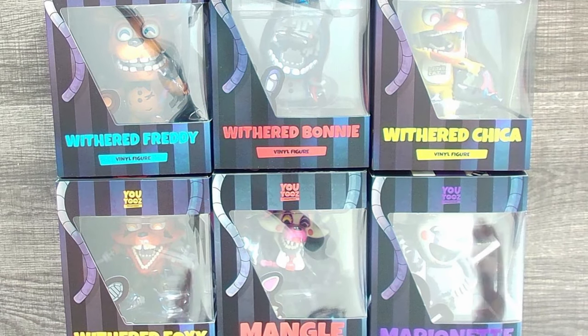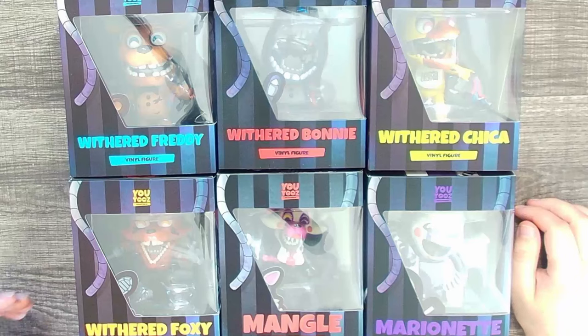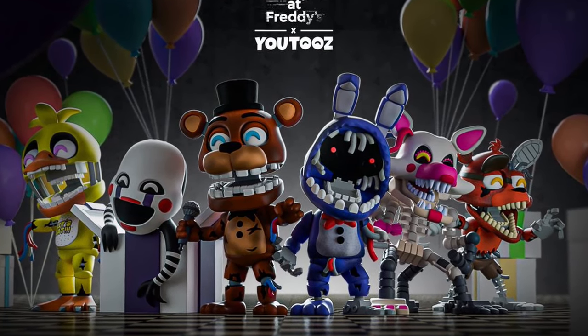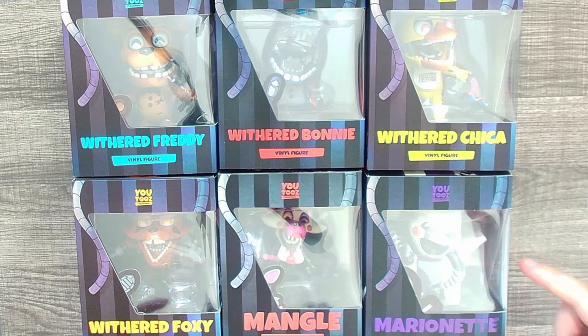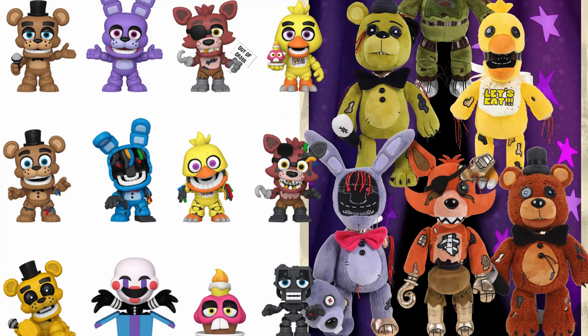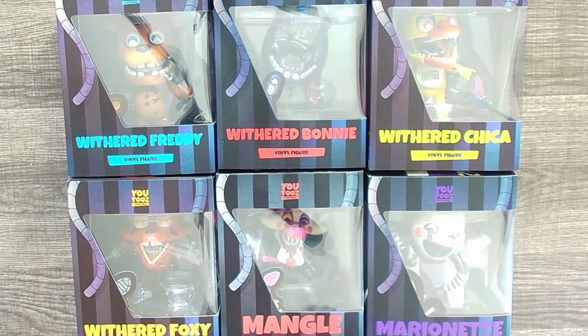Hello people of the internet, my name is Johnny, welcome back to yet another FNAF merchandise review and unboxing video. Today we're checking out the brand new U2's FNAF 2 figures, with this wave including Withered Freddy, Withered Bonnie, Withered Chica, Withered Foxy, Mangle, and the Puppet. Withered merchandise has been a long time coming, and companies like Hex, U2's, and even Funko are finally showing these fan favorite characters some love, so I'm very excited.